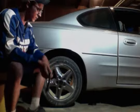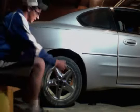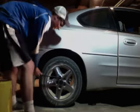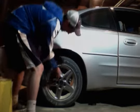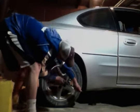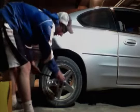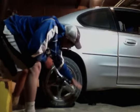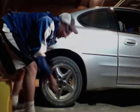Before jacking your car up, you want to loosen the lug nuts — just loosen them with your bar. You want to go left because that loosens them. If they squeak like that, that's pretty normal.